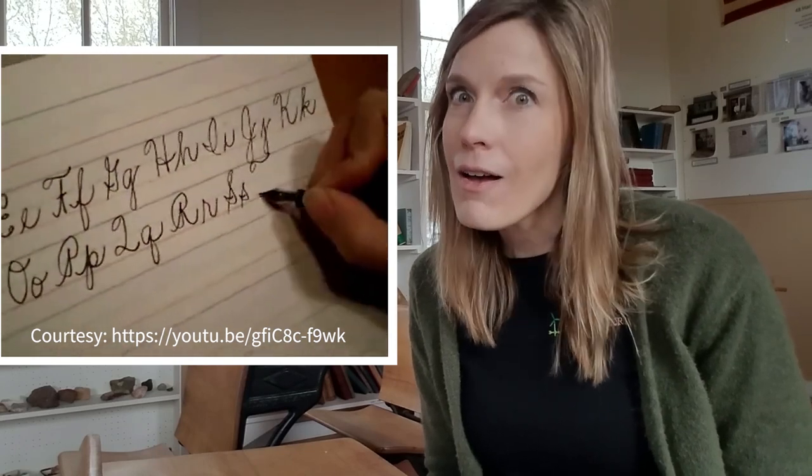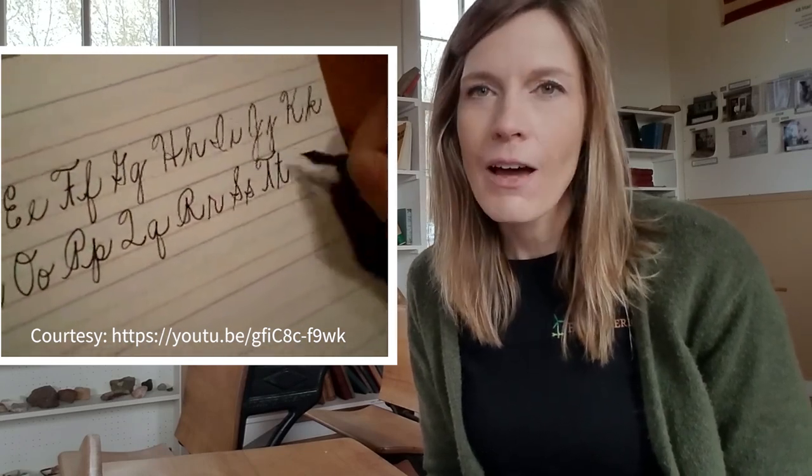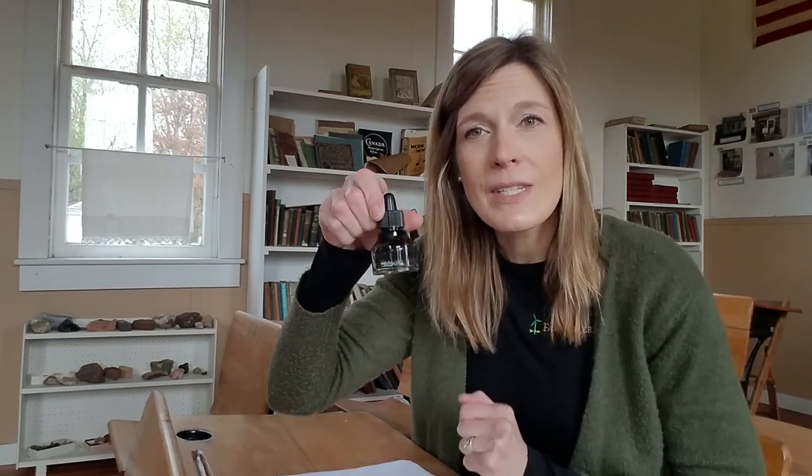But a long time ago in the 1800s and even before that, they didn't have pens and pencils like we do today. They had something else. And there's a hole in my desk — I wonder what that hole is for. What could we put in there? I could put a vase with flowers, but what they actually put was this.